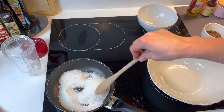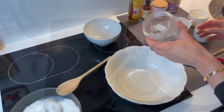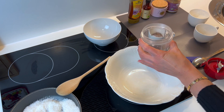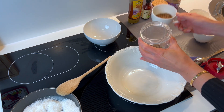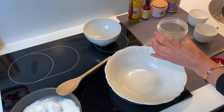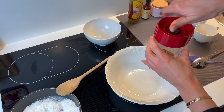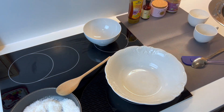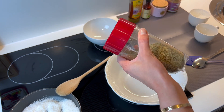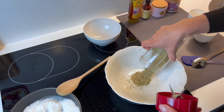We start by toasting approximately 1¼ cups of coconut flakes, plus a little bit more for garnish — though please note I used too much here by mistake. Then we use ¾ cup of pumpkin seeds together with 1¼ cup of flax seeds and put them in a blender. I'm using a smoothie blender here, but you can use any other kind of blender.